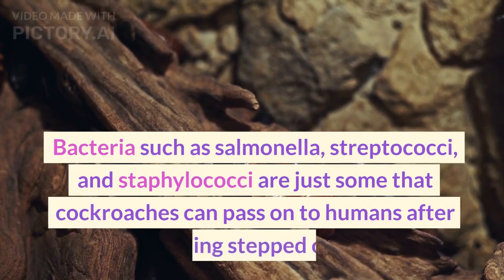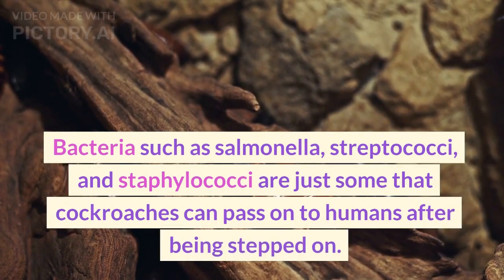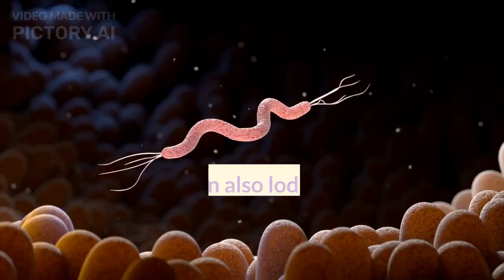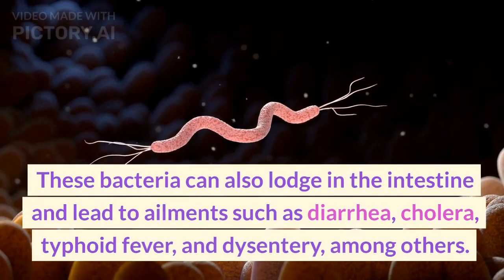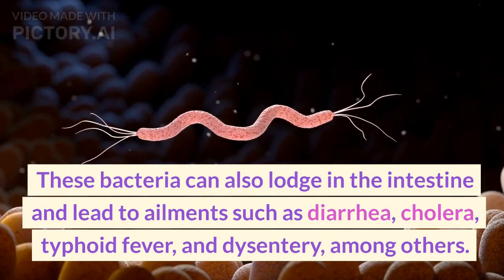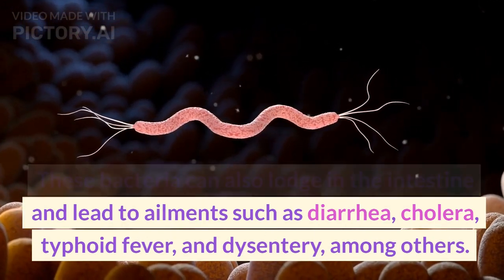Bacteria such as Salmonella, Streptococci, and Staphylococci are just some that cockroaches can pass on to humans after being stepped on. These bacteria can also lodge in the intestine and lead to ailments such as diarrhea, cholera, typhoid fever, and dysentery, among others.